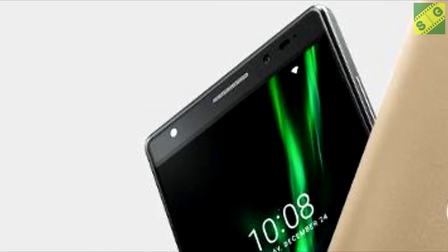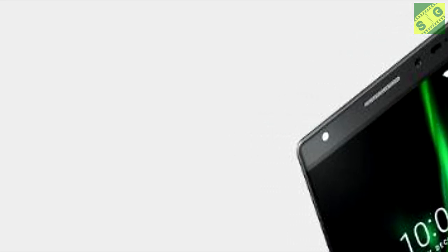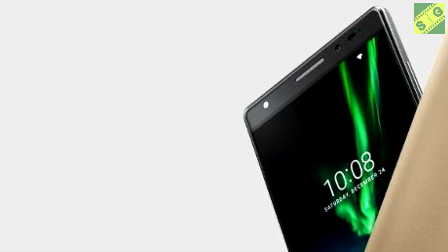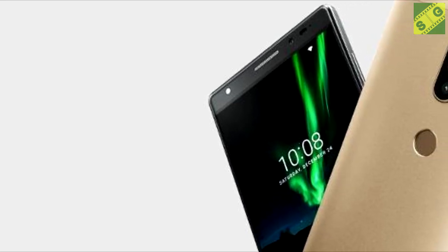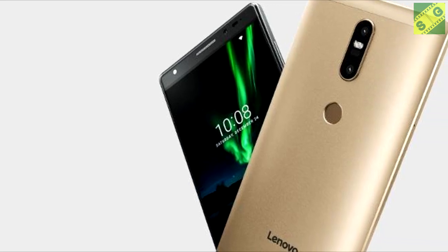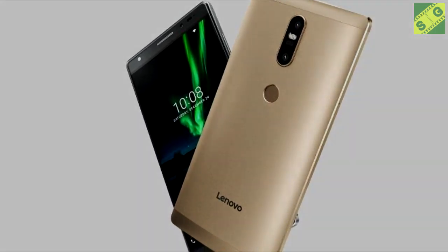The hybrid model means you can choose between a micro SD card or a second SIM card. Comparable to its price, the Lenovo Fab 2 Plus also runs Android OS 6.0 Marshmallow, with Lenovo Vibe UI as the interface.